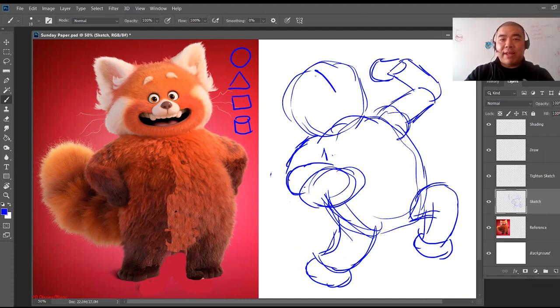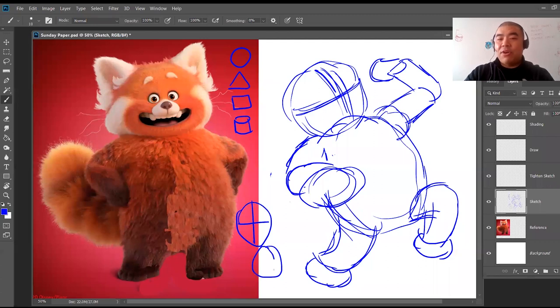When I turn the head, I create a guide for myself — I find the center of the head using a plus sign. If a character's head faces forward, that's a straight plus. If the head is turning, the plus tilts accordingly. This triangle overlaps the head rather than sitting on the edge, because when the head turns you see a bit more of it. The other triangle goes behind the circle. Things closer to you are larger; things further back are smaller.